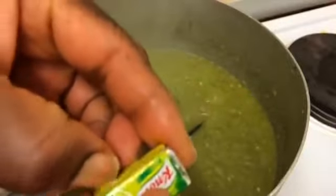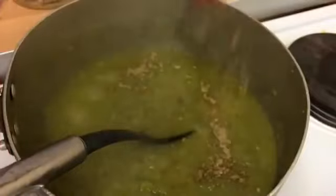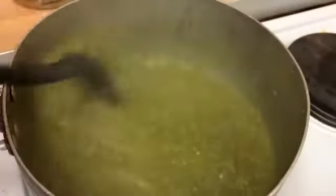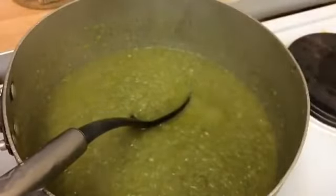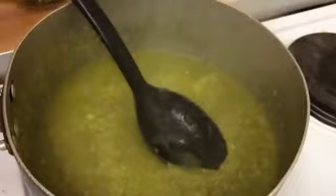I showed two Maggi cubes earlier — I used one to boil the meat. Now I'm going to use the other one, but not the whole thing, just half. I'm going to squeeze that in and mix it together. After tasting, it's missing a little salt, so instead of adding salt I'm going to add aromats. That's enough. Let me taste to make sure everything is okay. Fantastic.